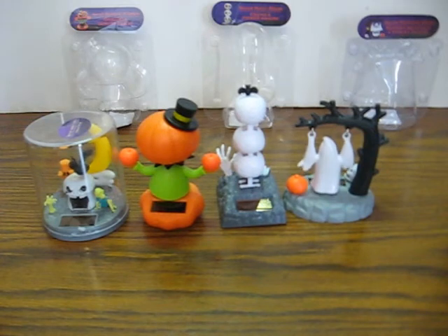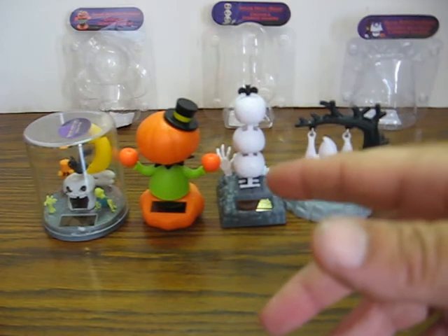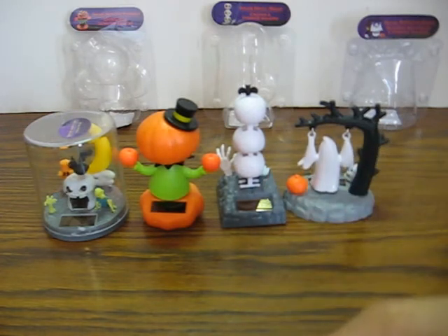These can be considered new — new open boxes. You can see I had to, obviously, take them out of their packaging for testing and demonstration purposes.